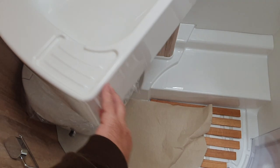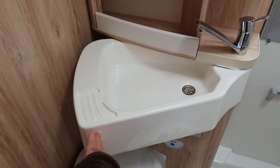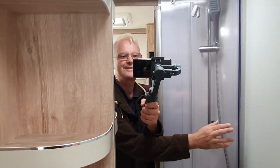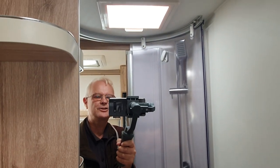The washroom has a sink which will move from one side to the other depending on whether you want to use the toilet or the shower. There are plastic dividers to stop the toilet getting wet, and a skylight up there.